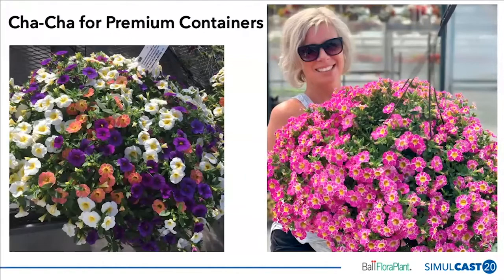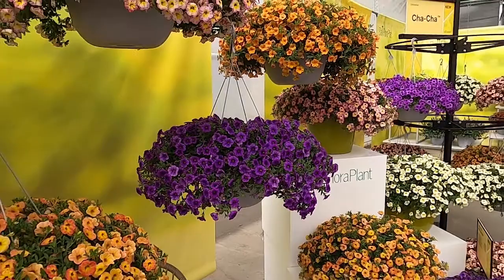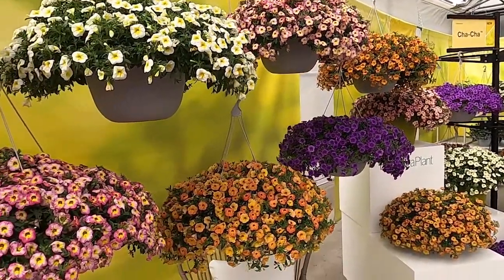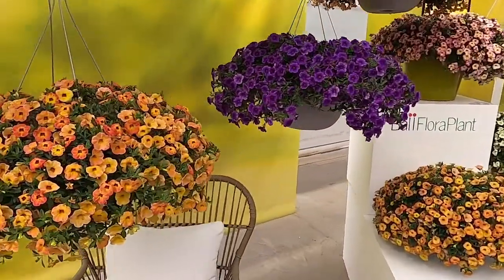Finally, where do you position this product in your assortment, retail, or production? The picture on the right-hand side shows Tanya Carvalho, our territory manager for Ball Floor Plan and Selecta in Canada, holding a very large basket of Cha-Cha Diva Hot Pink. That's really where this fits — given the vigor, you want to put it into bigger containers, not necessarily quart pots. Put it into your premium SKU, your largest, highest dollar price point in your biggest containers.